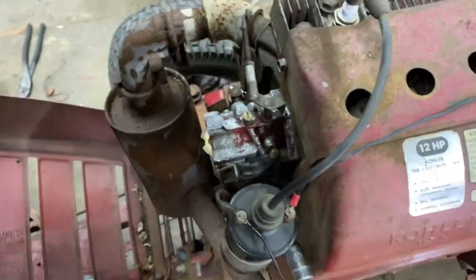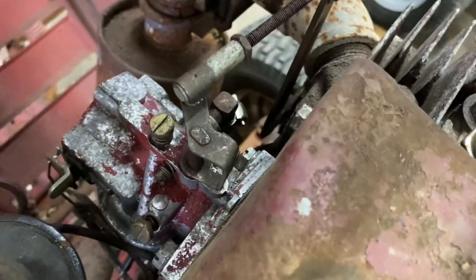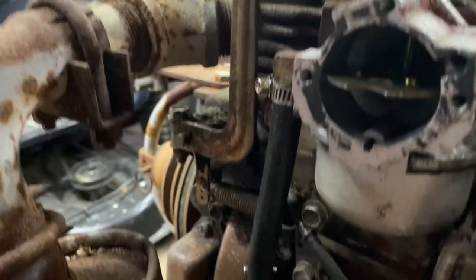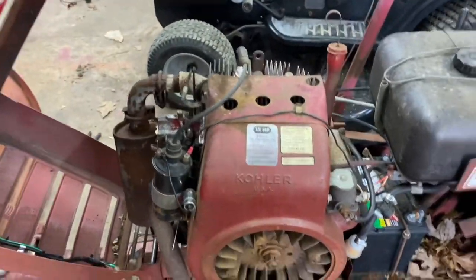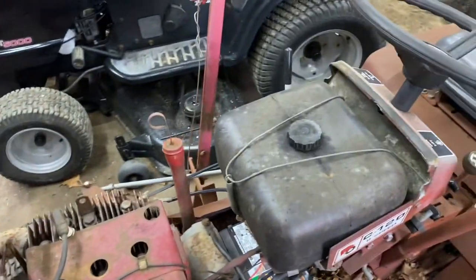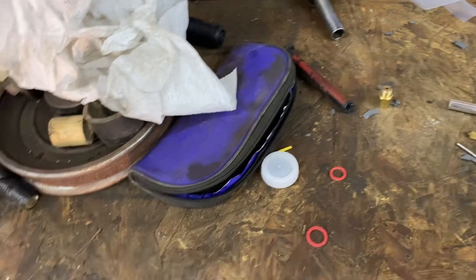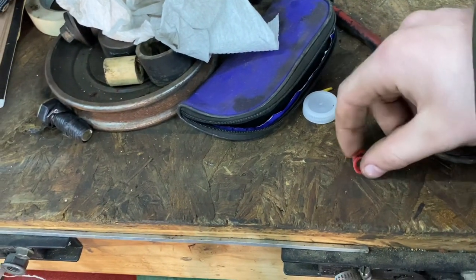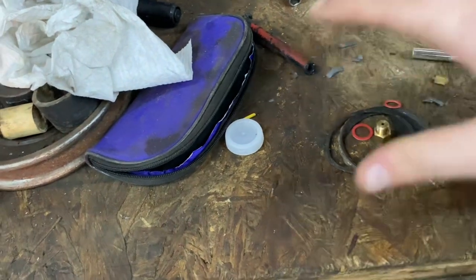Carburetor is all installed - the choke works and throttle works. Got the new fuel line on down there, all looking good. I have the air box off and flywheel shield off just to make sure everything's good before putting it back together. The carb rebuild kit had the wrong seat in it but the rest was usable - happy with it. These gaskets from the old carburetor are good enough to reuse, reused the bowl nut gasket too. The old float pin is still good so all this can be used on another carburetor if needed.